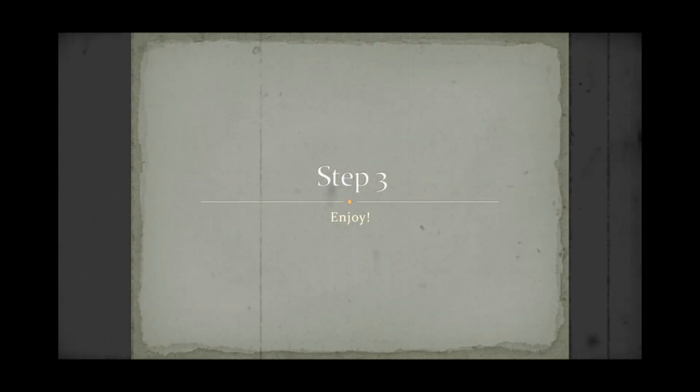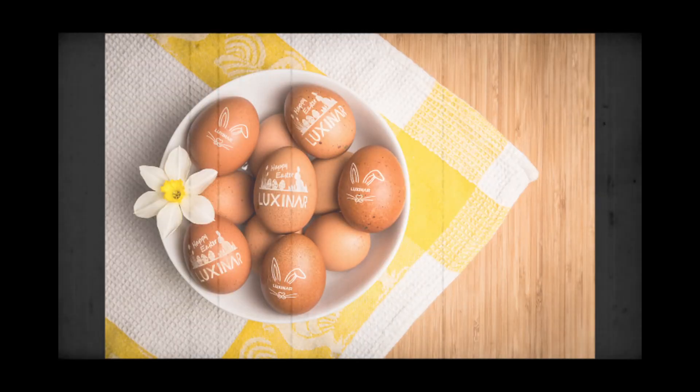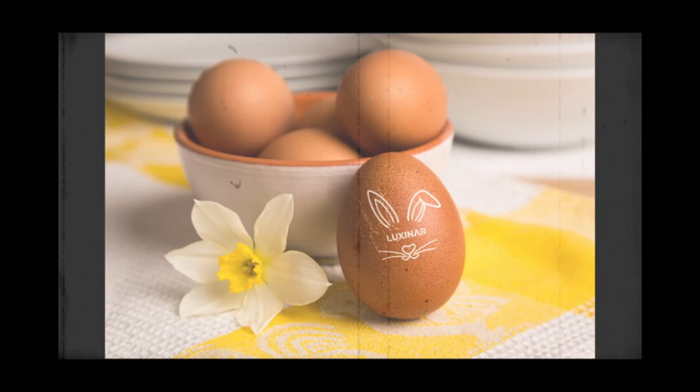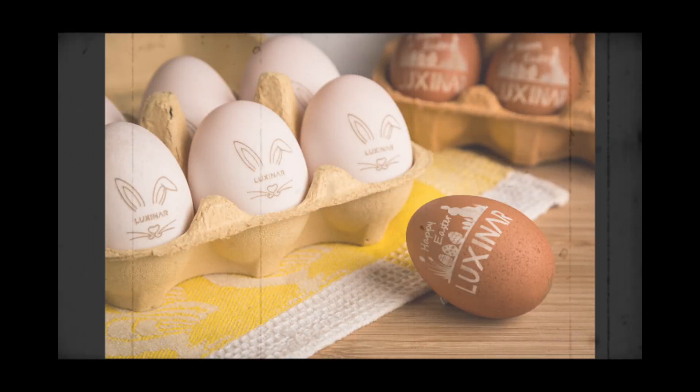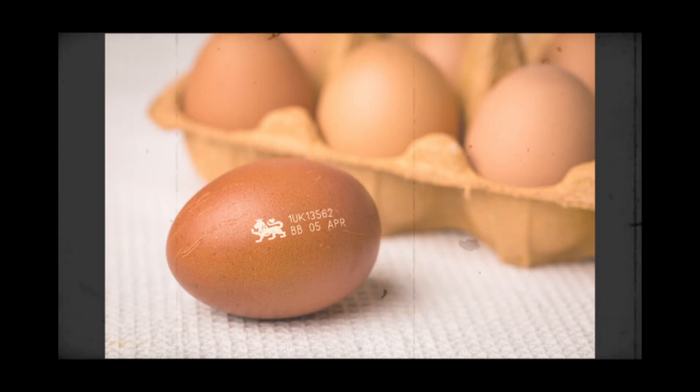Step 3: Congratulations! You now have a marked egg from Luxonar, so let's admire our newly marked Easter eggs. But that's not all. Try out different designs, or even different eggs, like these duck eggs. Even more intricate designs are possible.